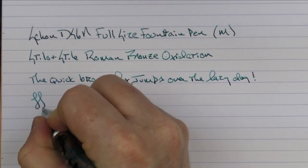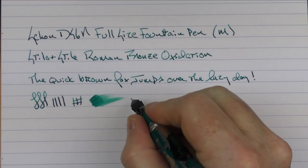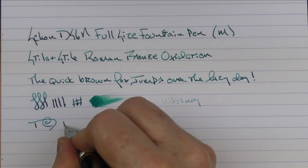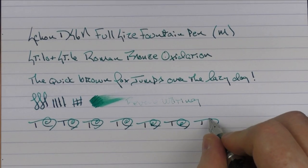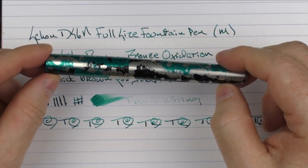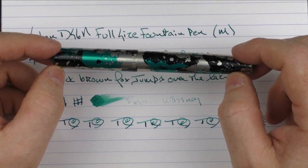This medium Yovo nib performs very nicely. You're not going to get a lot of line variation out of it, but I do find the ink flow on this medium nib to be decent. In regard to reverse writing, it's a little bit hit and miss. But in regard to some fast writing, there's no issue with the feed keeping up at all. So there we have the Shone Design full-size fountain pen. I think this is a great addition to the Shone Design lineup, and there are tons of variations of this model, so there's one out there that'll probably fit your personal tastes. Until next time, thanks for watching, and I'll talk to you later.